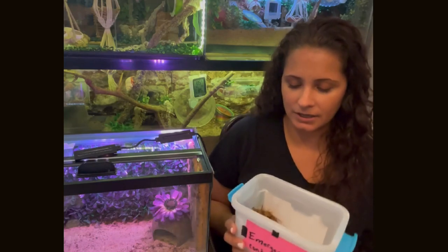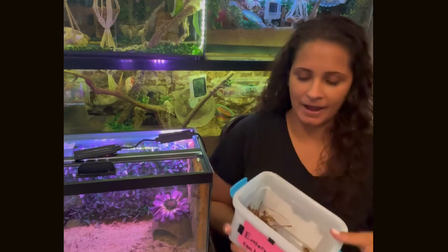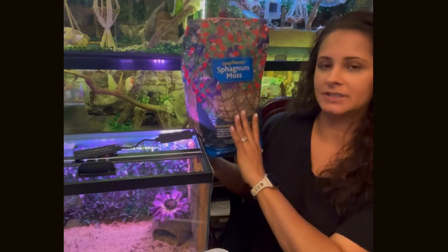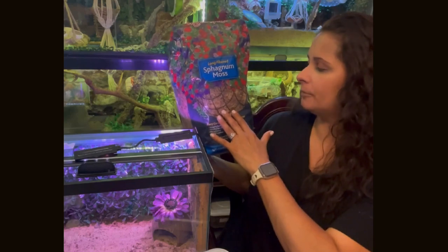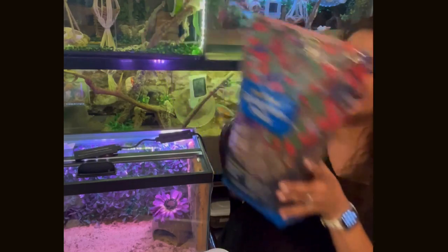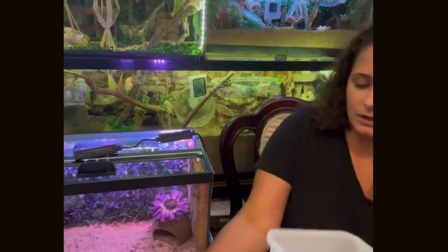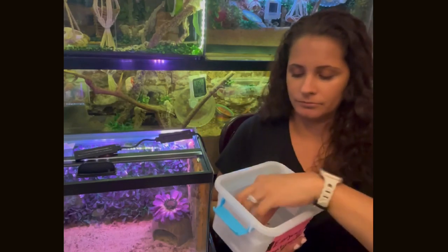You're going to need some moistened sphagnum moss. This is just a bag of sphagnum moss — you can find it on Amazon. As long as it's natural, sphagnum moss is not green; it is a beige color. This brand I bought at Home Depot — it's gray, and it was just a few dollars for a big container. You're going to moisten it with primed water. You want to make sure that your moss is pretty moist. I'm going to show you how to set up the isolation tank during this time.